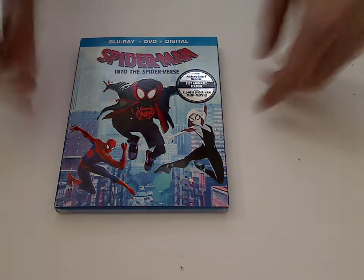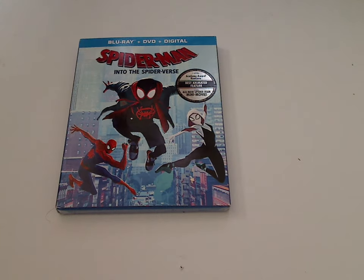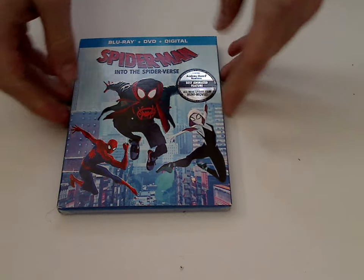Hello everyone, and here we are with another Blu-ray unboxing, and this one is on Spider-Man Into the Spider-Verse, which was just released today.